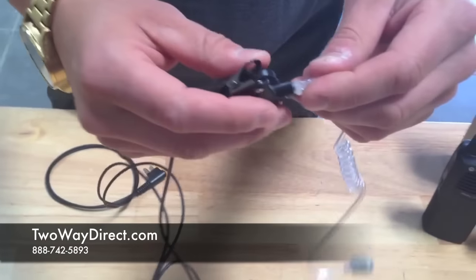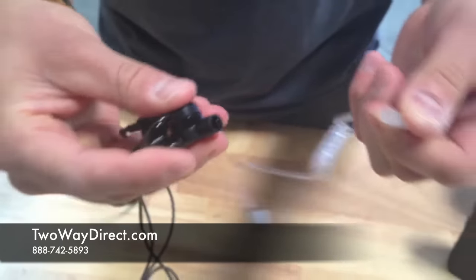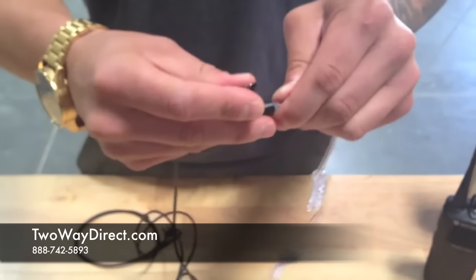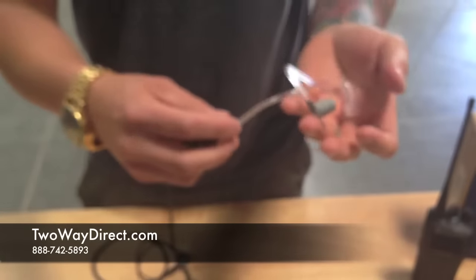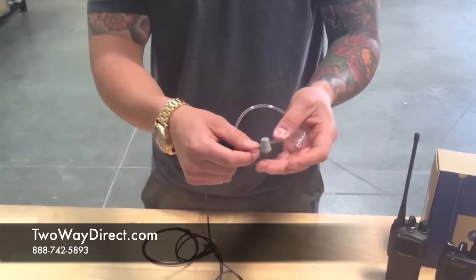Going down the cabling, it has a quick disconnect so you can simply turn your acoustic tube and pull it out to easily replace it. This is handy for employees so each employee can have their own acoustic tube, listed as Tube TWD on our website under Essential Accessories.